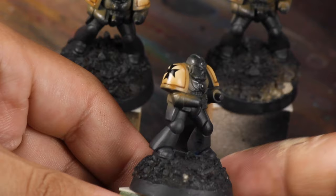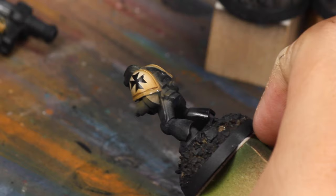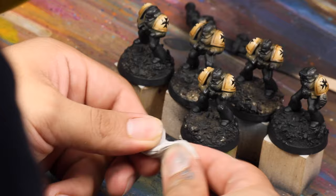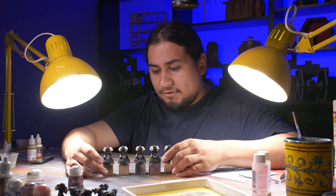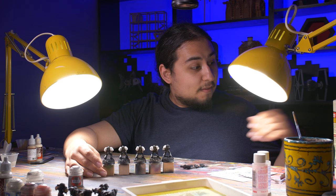One more coat of gloss varnish and these shoulder pads should be very well protected. But they're looking a little too perfect — I think to make these look proper grimdark and modern, they need a little bit of weathering. Another blast of gloss varnish to seal in the flavor, and then I mixed up some bone white and earth to make a color I will stipple on. I grabbed a piece of sponge and my tweezers, and ever so gently sponged on a little bit of tan to make it look like the paint has chipped a little bit. Now with my shoulders finished, it was time to protect them so I could move on to the body. I took some poster tack and squished it over the shoulders.